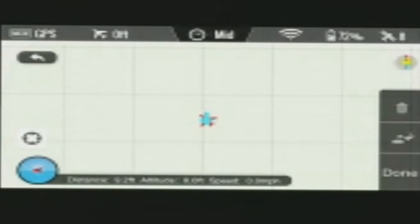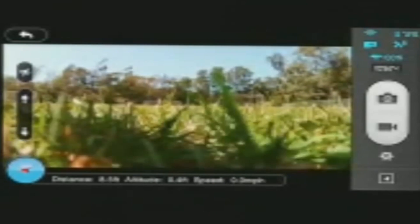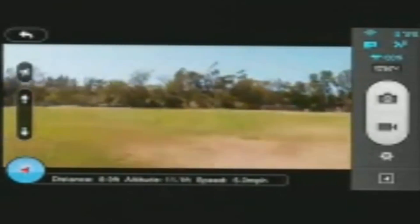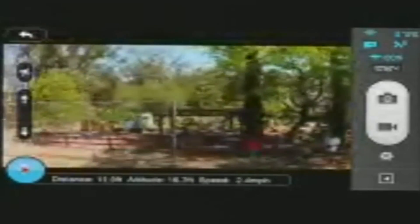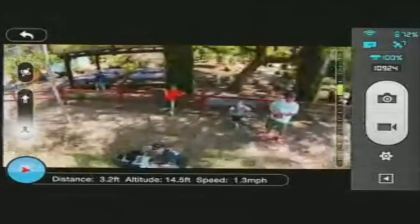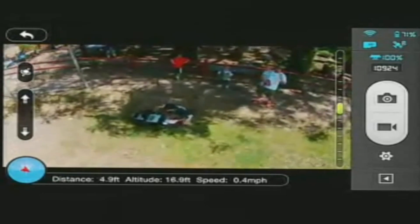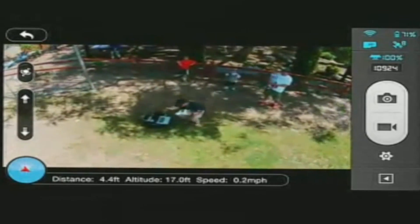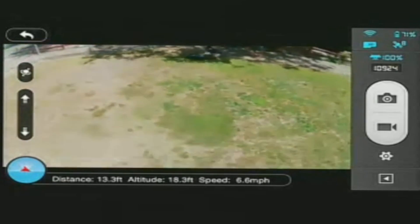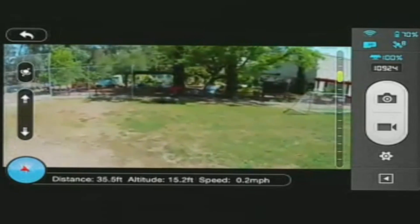I'm going to go back to the camera and launch the Vision Plus and get it into a nice hover. I'll turn it around so you can see us here. We're standing in the shade — I'm squatting because I have this cable connecting my radio.